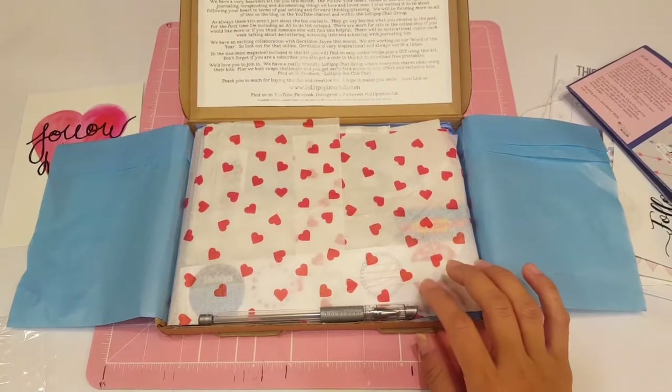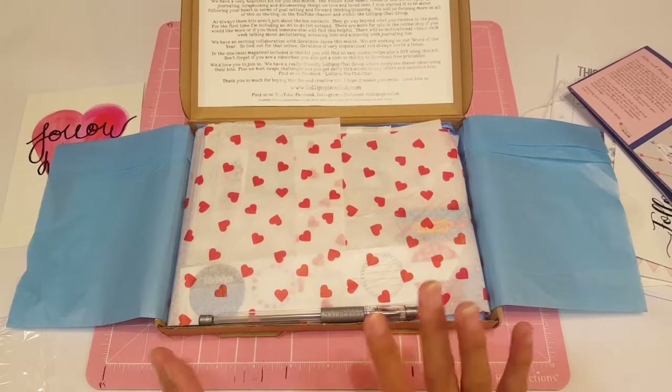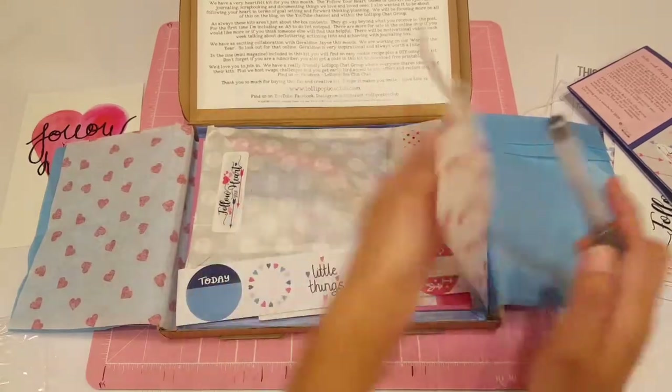If you guys haven't yet, go check out Lisa's YouTube channel. She has a lot of fun ideas. I love to watch her for journaling inspiration, because that's pretty much what she focuses on — and planning as well. Super awesome.